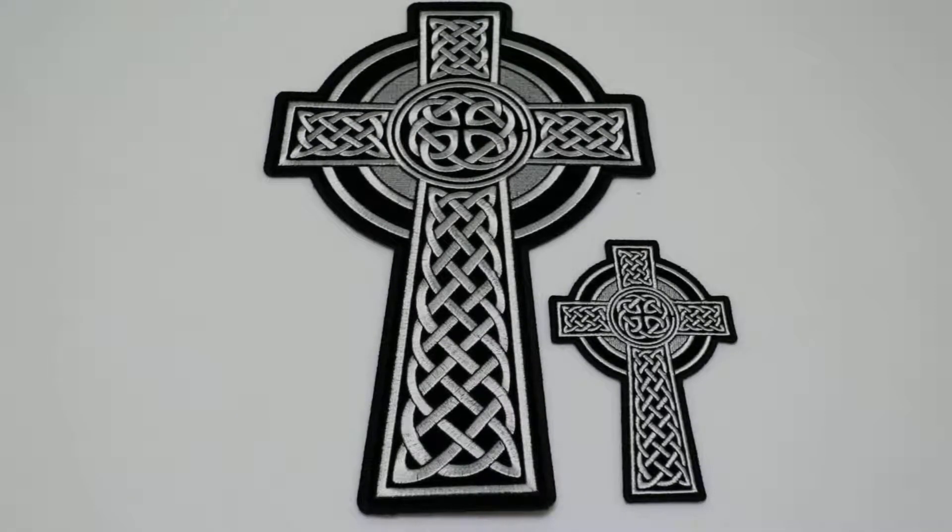Hello, this is the Patch Guy from TheCheapPlace.com here with another review of one of our embroidered patches. Today we're going to be looking at the Celtic Design Cross Patch, which is available in two different sizes.